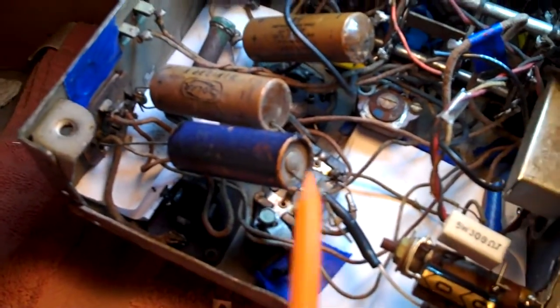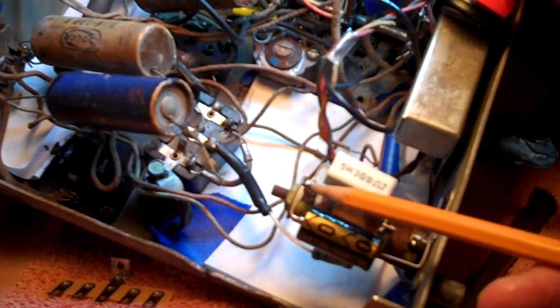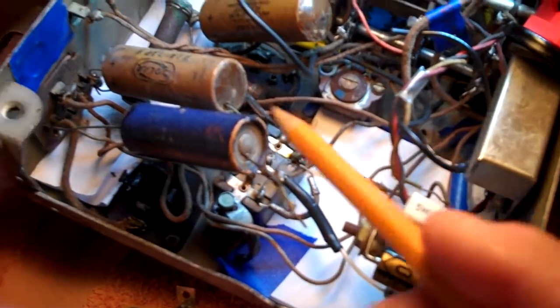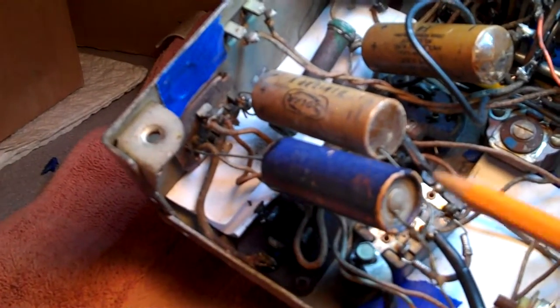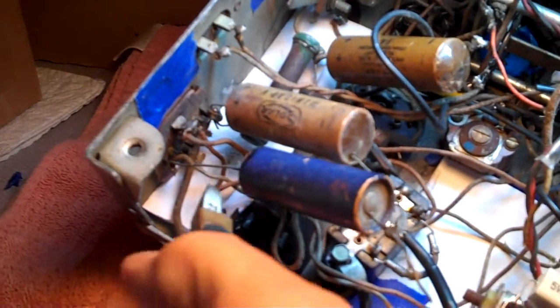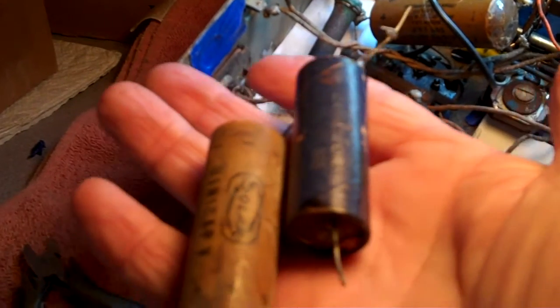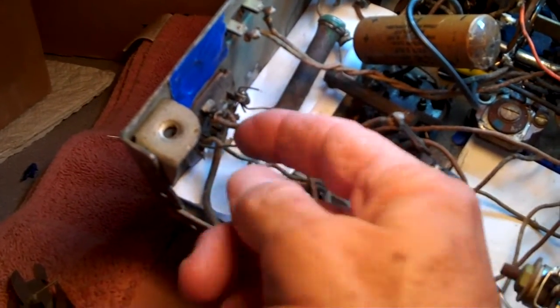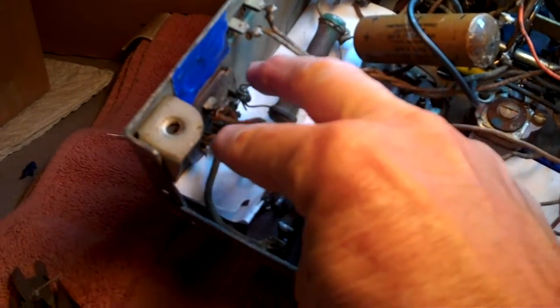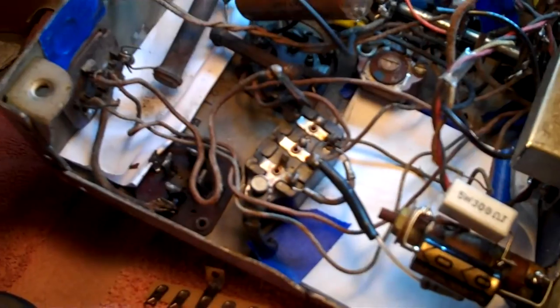The negative of these two capacitors solders to the negative of this capacitor and then goes out to the speaker plug. They're both 8 microfarads, so we can get rid of these — just leave the stubs there so we know where they were. Cut them out, not needed any longer, leaving our two stubs. Positives here on both, and then the dual negatives.